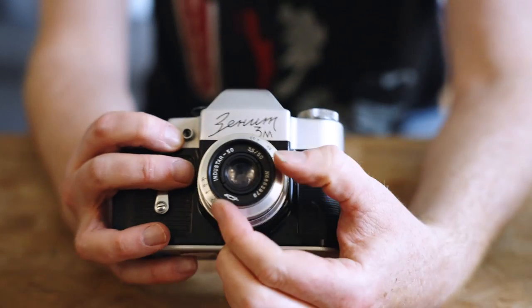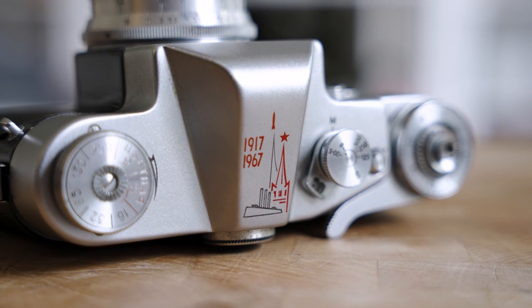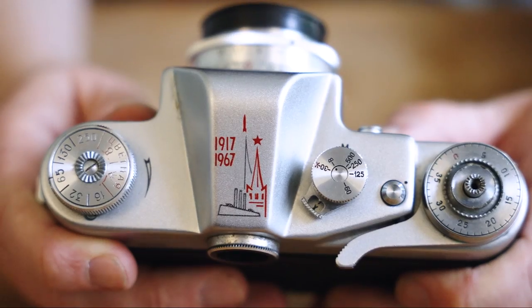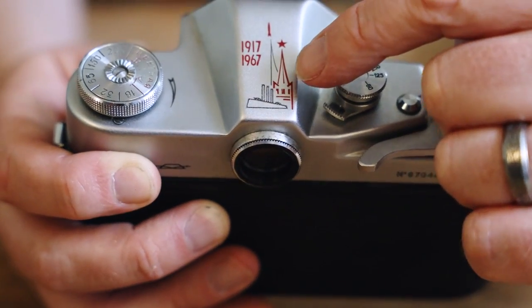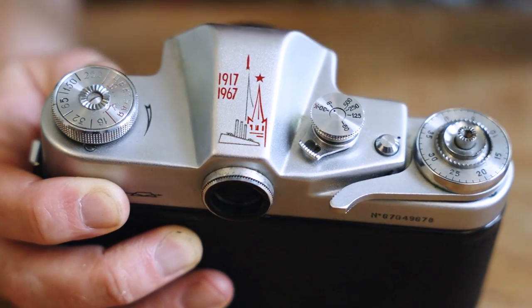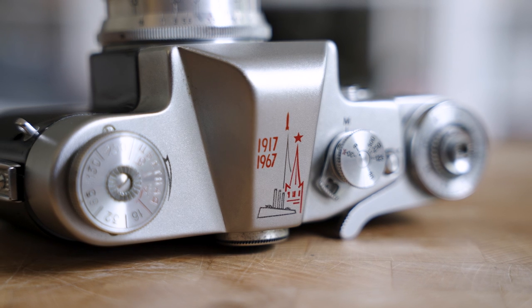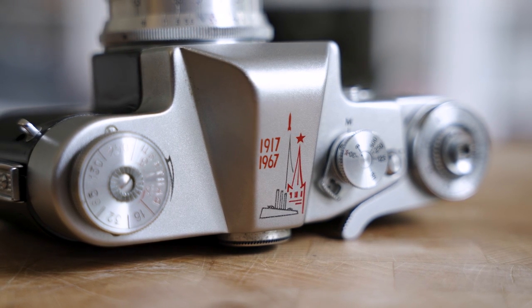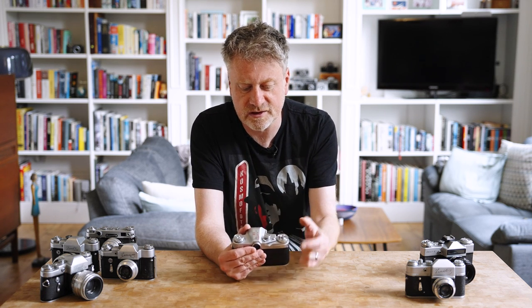If you're really lucky, you might find a special edition released in 1967 for the 50th anniversary of the 1917 revolution. It has a wonderful graphic on the top of the pentaprism showing the cruiser Aurora, the star on top of the Kremlin, and a rocket heading up to the heavens — based, I think, on the Cosmonauts Memorial still in Moscow. A really collectible camera; you can still find them today, probably costing around £60–£70, but apart from the graphic on top they're exactly the same camera and still really usable.